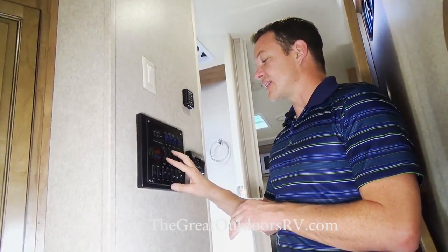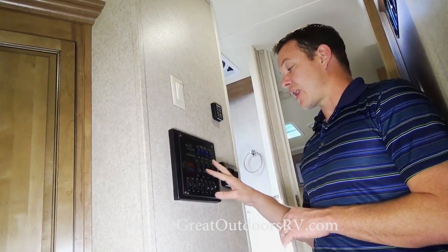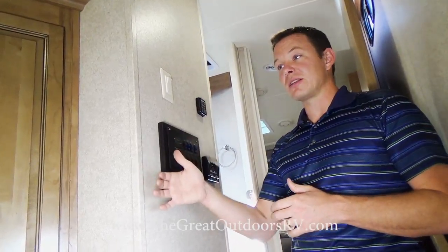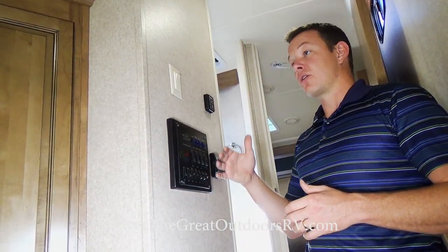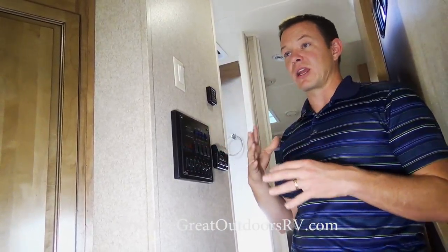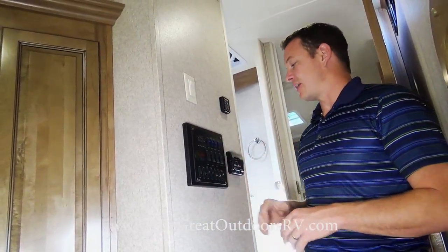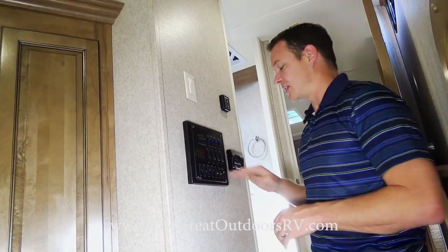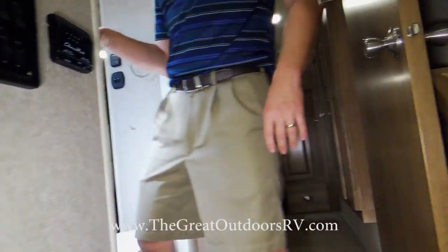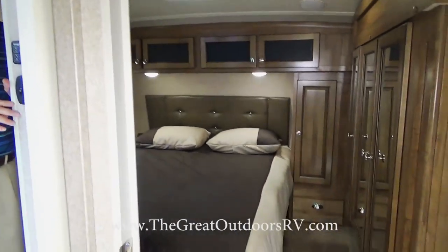The slide out buttons are all electric instead of hydraulic, so you can control each slide out individually. With a hydraulic system there's only one button and all slides must go out together in sequence. This electric system is much more convenient. This is the jack-and-jill style bathroom, with an entry from the living room as well as from the bedroom, which people really like.